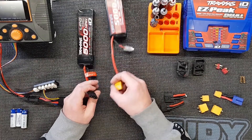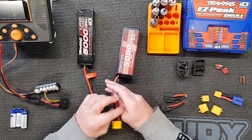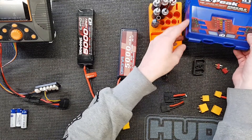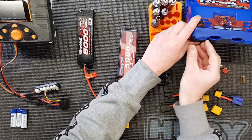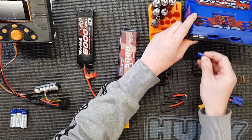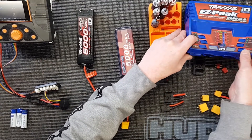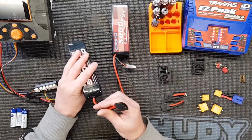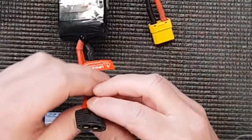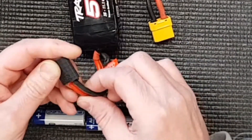Traxxas have just tried to simplify the process of charging lithium polymer batteries. Here's your traditional setup: a main charge cable which plugs into your charger, and then a balance cable which plugs into the balance port on the charger. The Traxxas chargers do have the balance port, which is hidden under there, so you can charge two cell and three cell. But Traxxas have done away with that - they've successfully incorporated all these balance cables into these two wires here.